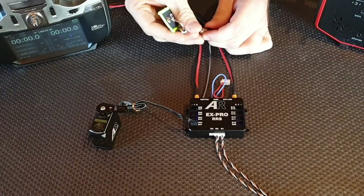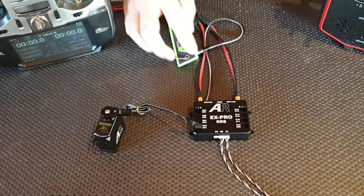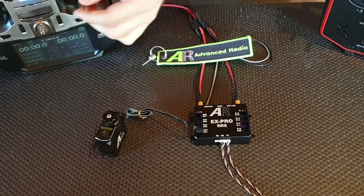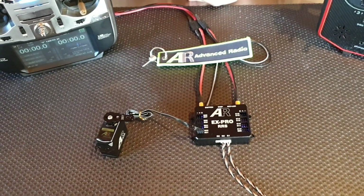Simply power the unit off again, disconnect the bind plug, power the unit back on, and you're good to go. It's really that easy.